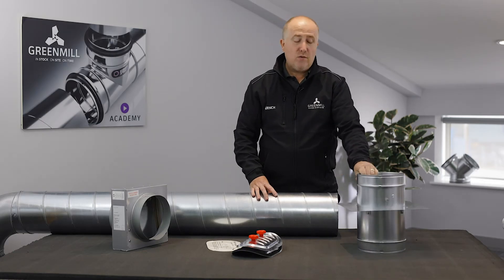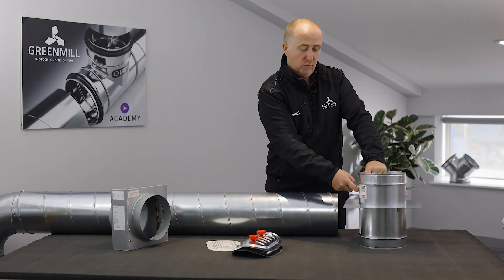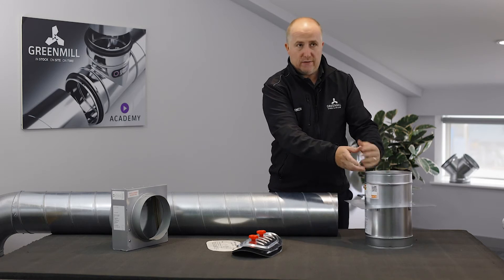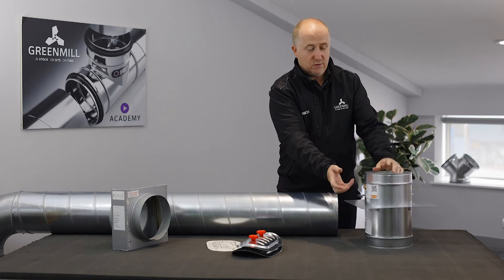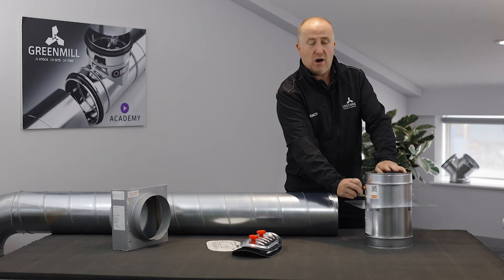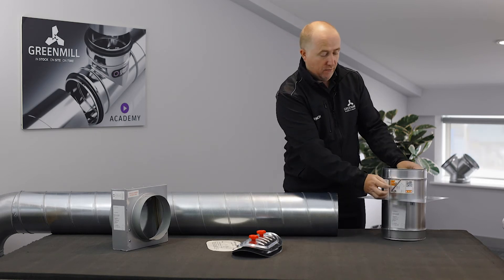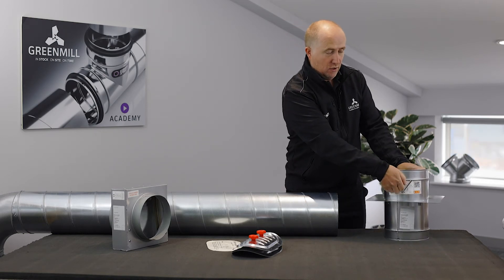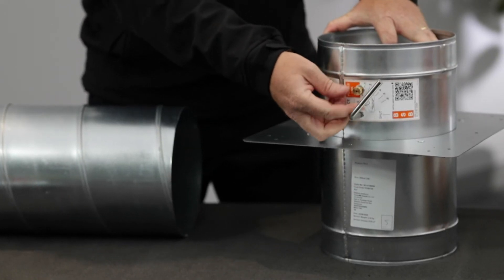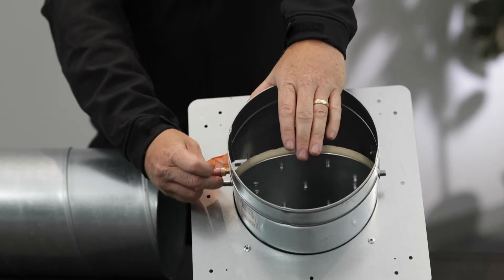The next damper is the single leaf, which is an external setting damper — more and more popular nowadays. Again, a fusible link allows that damper to close in the event of a fire. A unique feature of this fire damper is that it can also function as a volume controlled damper, which you set by winding the fusible link in and out to the desired position.